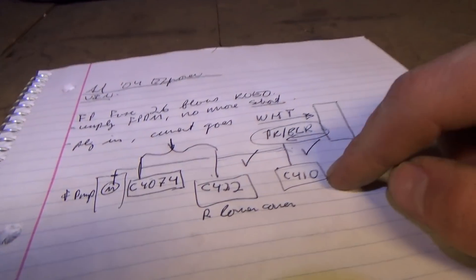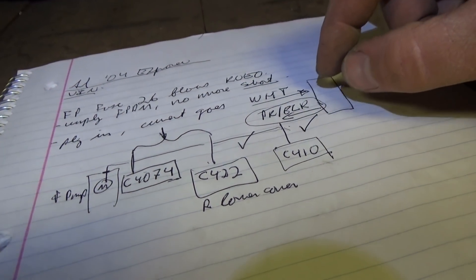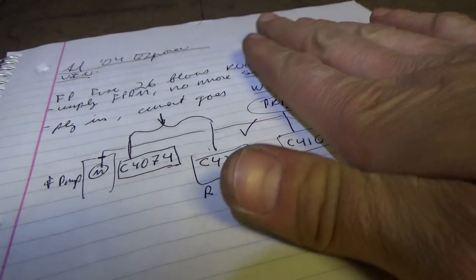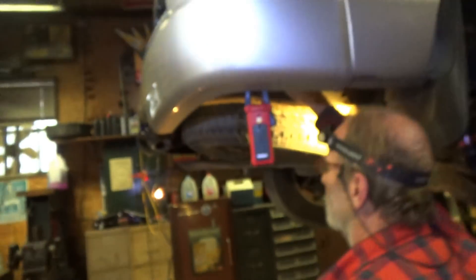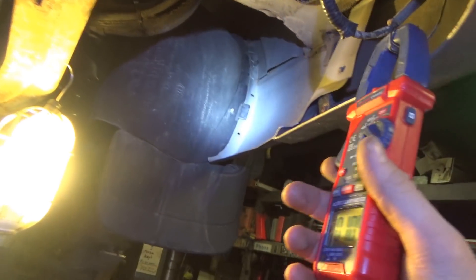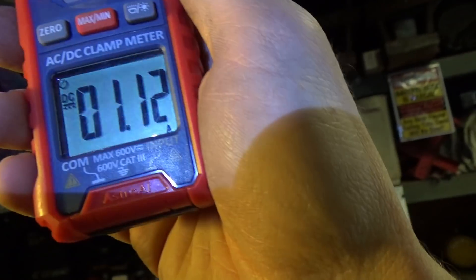So what I did was rigged up a test light between the white and the pink and black. The fuel pump driver module is unplugged and our test light is lit right now. The first connector was up there — we unplugged C422 and the short went away. With the amp clamp we can see the current is actually traveling through this pink and black wire.